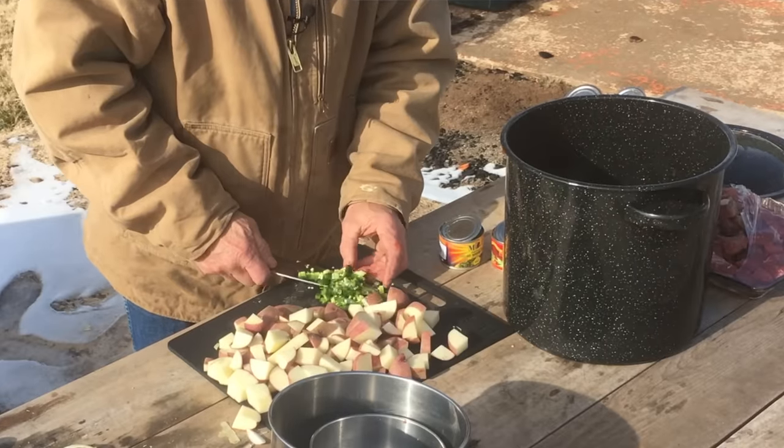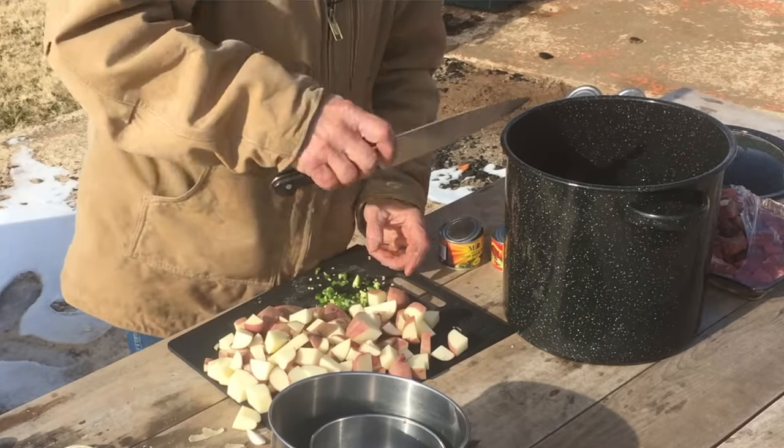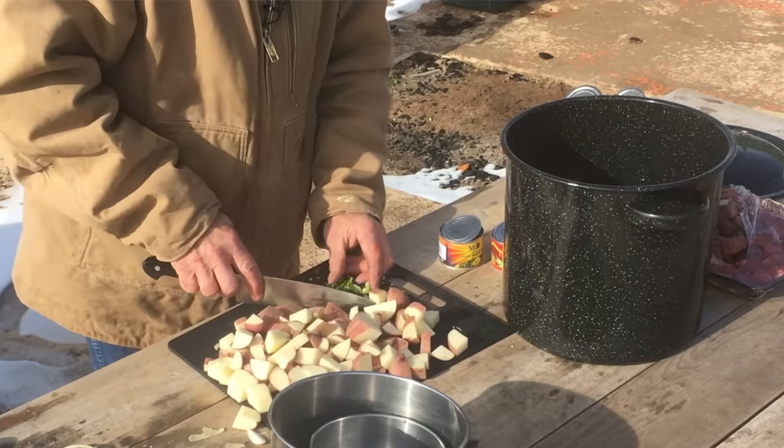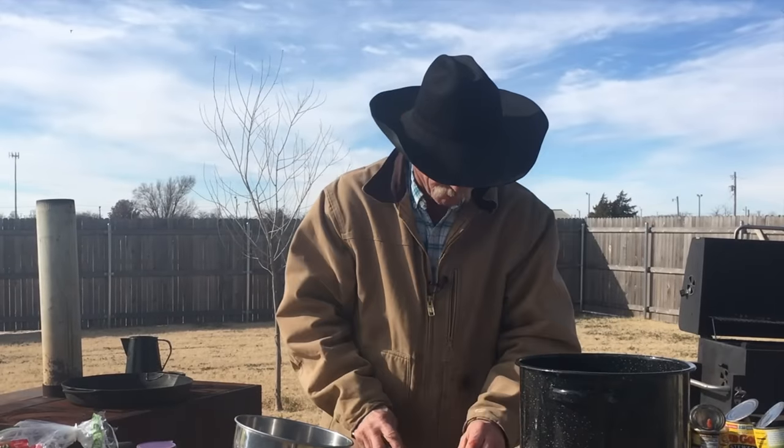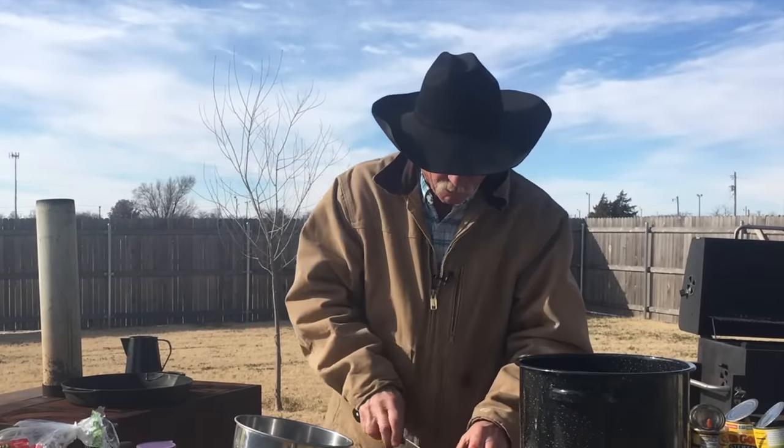I got one jalapeño, diced. Leave the seeds in it — because this is for town folk. If it was for country folk, I'd put like four of them in there. We'd heat it up a tad, because it's cold weather.